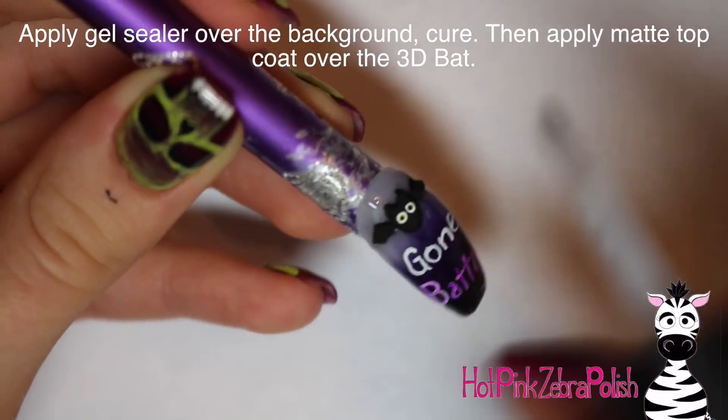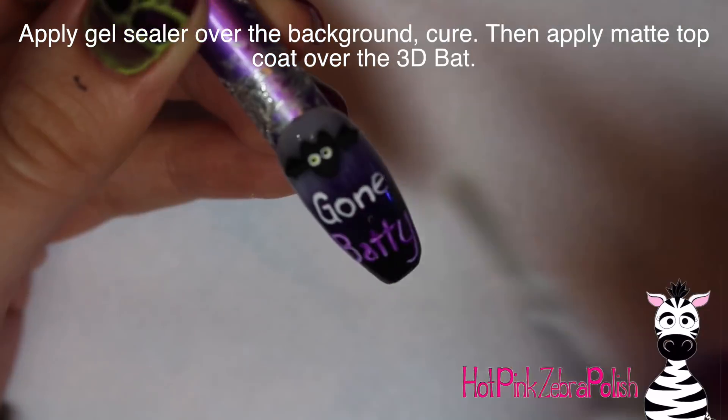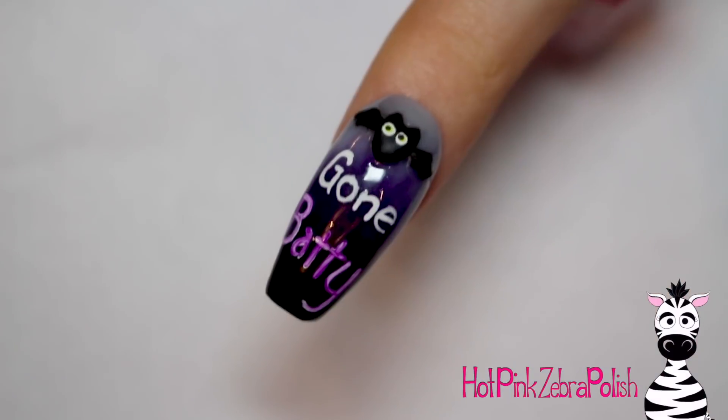Apply a layer of gel sealer over the entire background, cure that, and then apply some matte top coat over your cute little bat, and you're done!